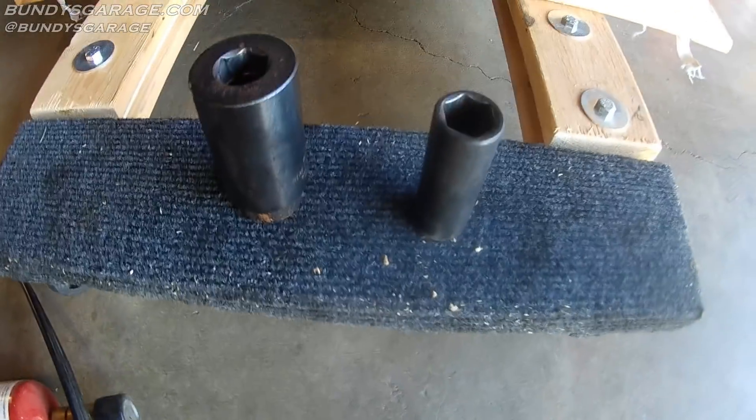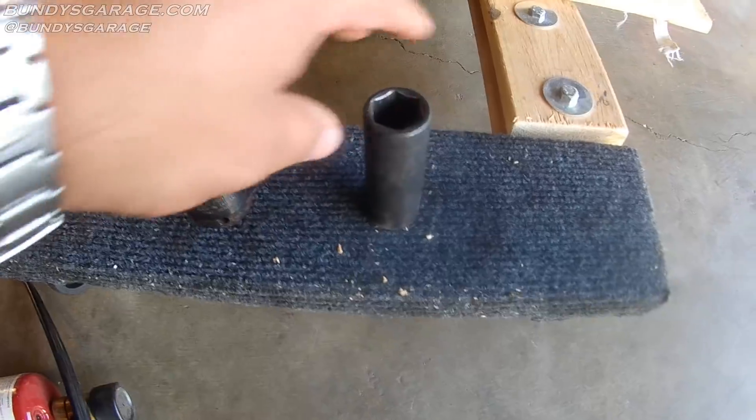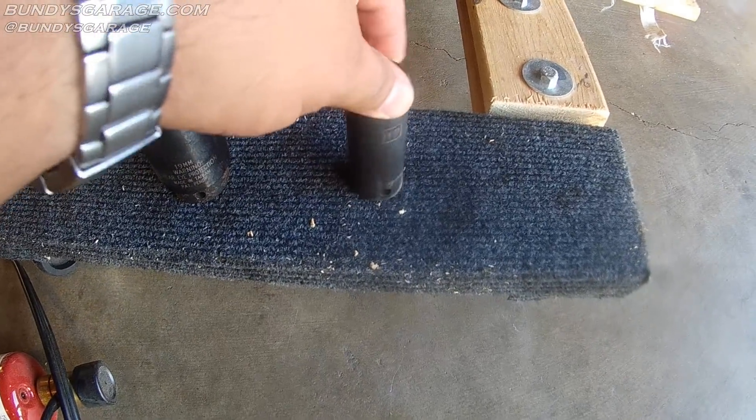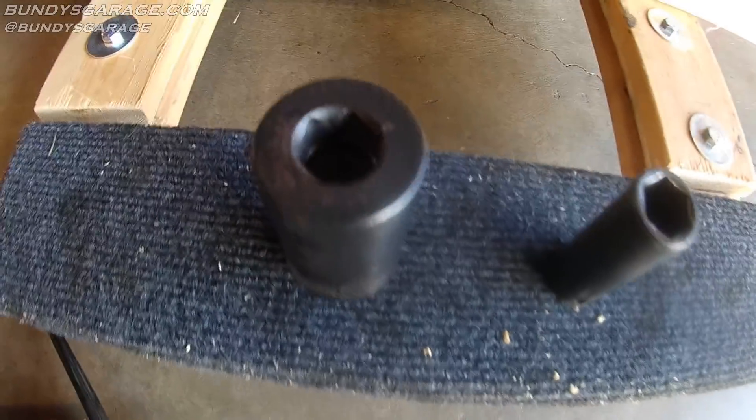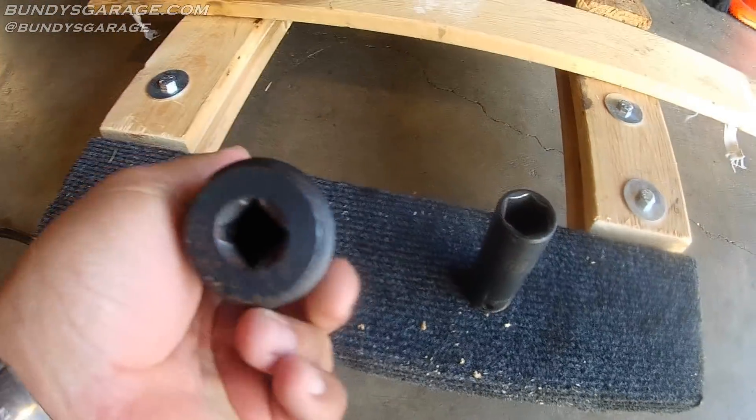I have two sockets here: the Lyle heavy duty 19mm and then a standard 19mm. You can see how much more beefy that one is, how much more meat you have on that socket.